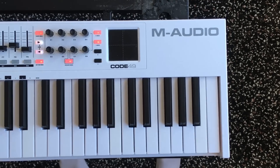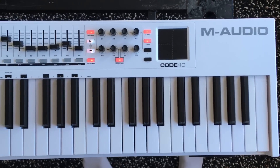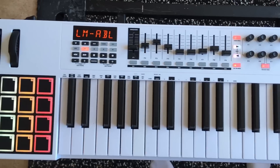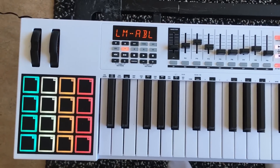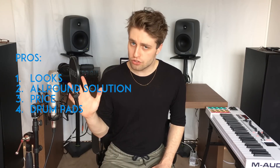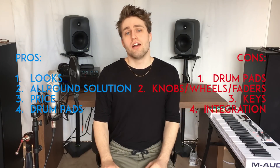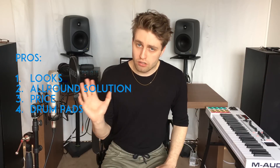I do not like that feeling at all, especially since I played so much on real pianos and it still feels like non-weighted keys. It becomes a little bit of a problem. I made a list of four pros and four cons, and I'm gonna start out with the pros.